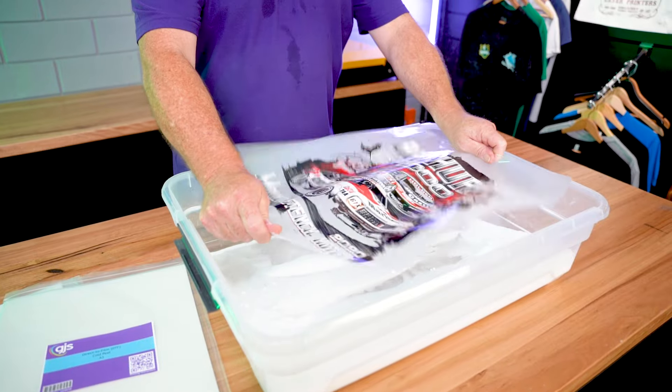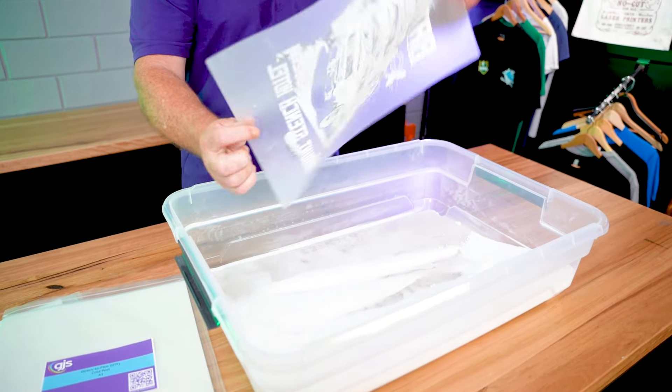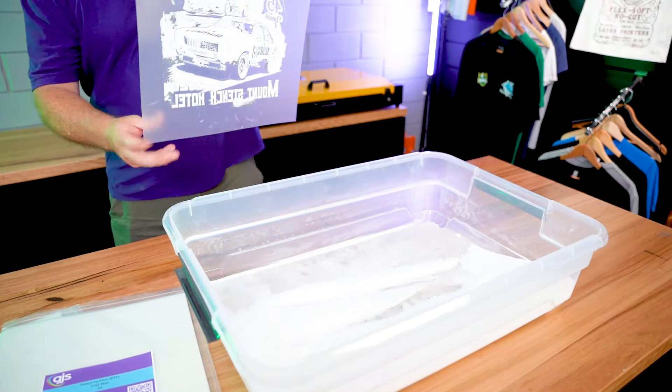With Epson's latest printer, the F2260, named a hybrid DTG-DTF printer for its ability to do both. Last year, GJS also launched its UV DTF solution. We'll put a link to our UV DTF video in the description below.